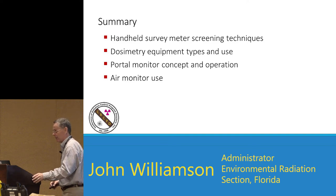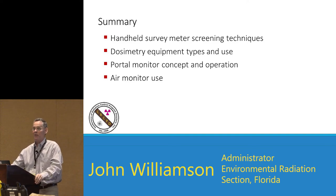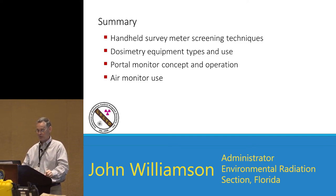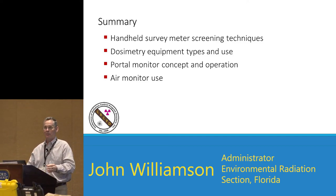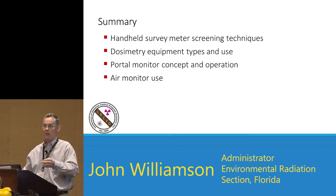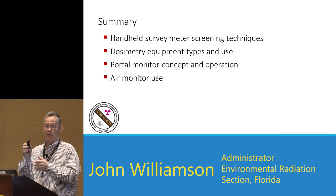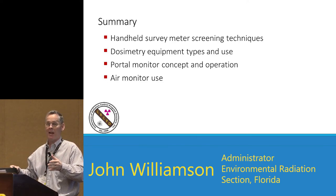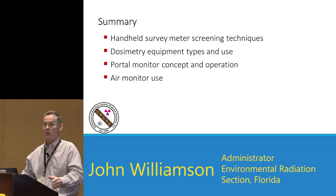In summary: we talked about handheld survey meter screening techniques — half inch to one inch above the surface, one to two inches per second. Dosimetry equipment and uses — DRDs, SRDs, EPDs, TLDs, OSLDs. Portal monitor concepts, different types of available screening for portal monitors — beta and gamma, or gamma only. Checking portal monitors with a one microcurie cesium source at three different elevations, then having somebody walk through with a source, and using air monitors.